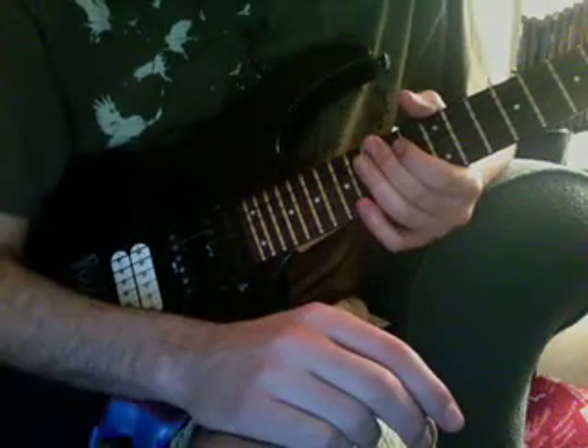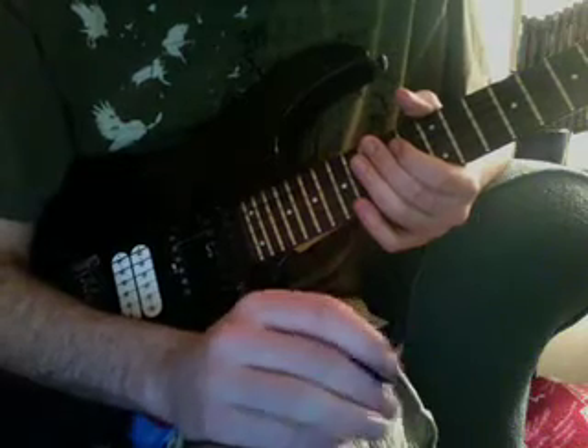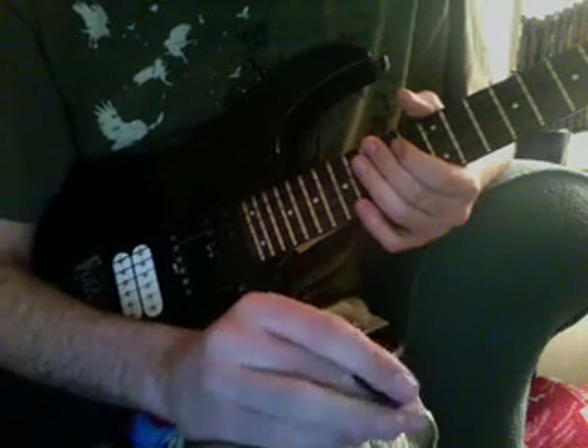Alright, for this video I'll be playing Mega Man 9's Concrete Man slowly, and for some of the harder stuff like the arpeggio bits and whatnot, I'll be breaking it down for you.